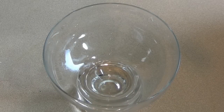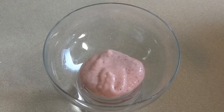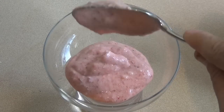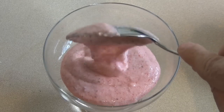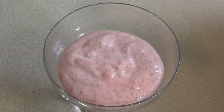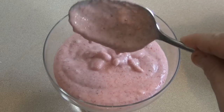Now get whatever you're going to put the mousse in — a bowl, glass, ramekin, whatever. You can eat it as is, or put this into whatever you are planning to serve it in. Then put it in the fridge for half an hour and then serve.